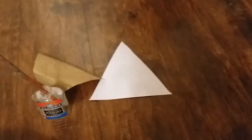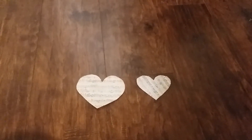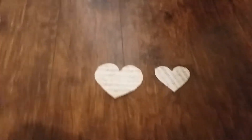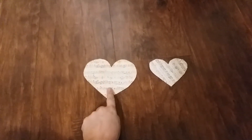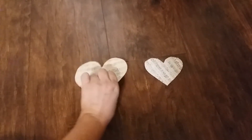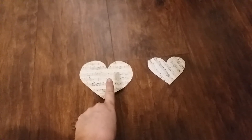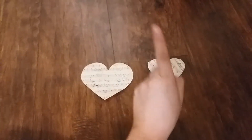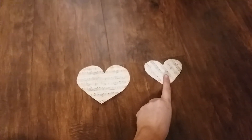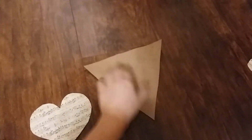While I'm waiting for my flag to dry, I'm going to cut out my hearts from my scrapbook paper. I cut out two different sizes — I'm going to cut out eight big hearts and nine of the smaller hearts.